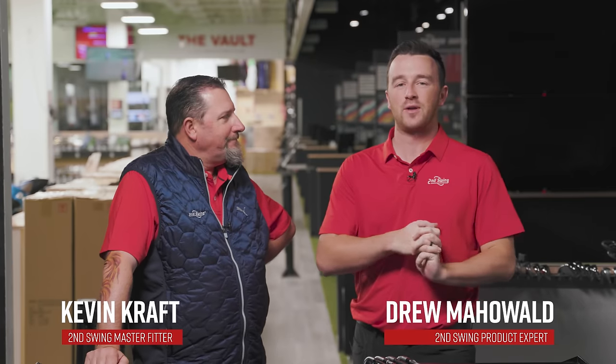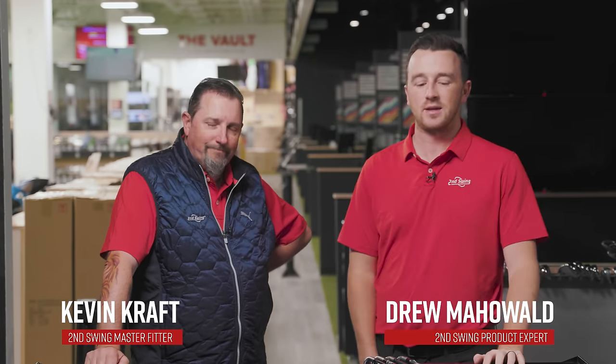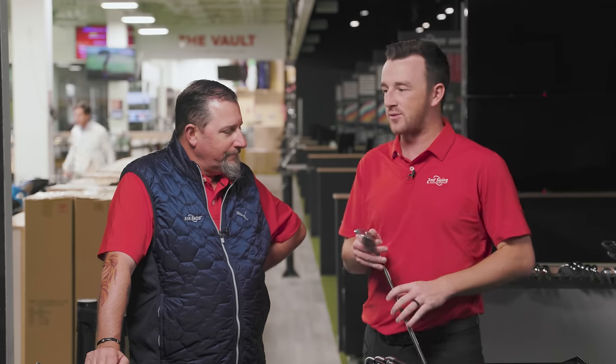Hey there, golfers. I'm Drew Mahold of Second Swing Golf, joined today by Mr. Kevin Kraft here in the Tour Inn, a Second Swing at Minnetonka. Today is a fun discussion on gap wedges. A popular question we get all the time, both on the YouTube channel and in fittings, is: is it better to have the gap wedge with the iron set, or a gap wedge with your specialty wedge set, such as a Vokey SM9?